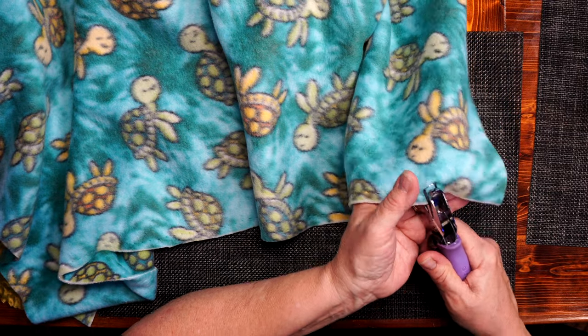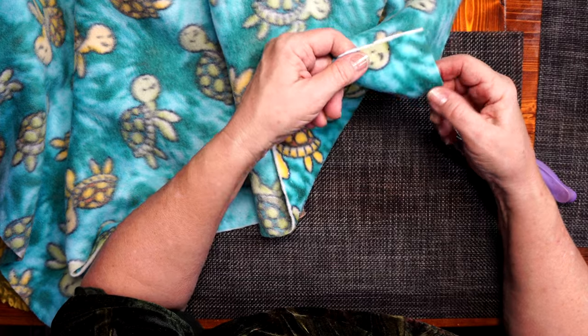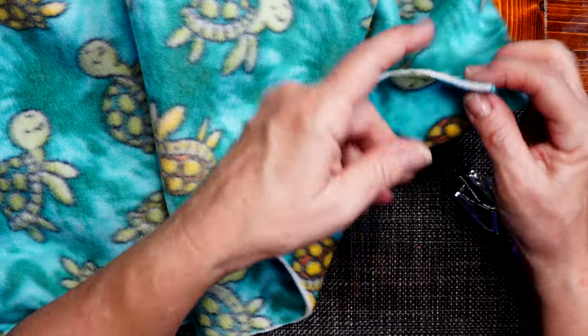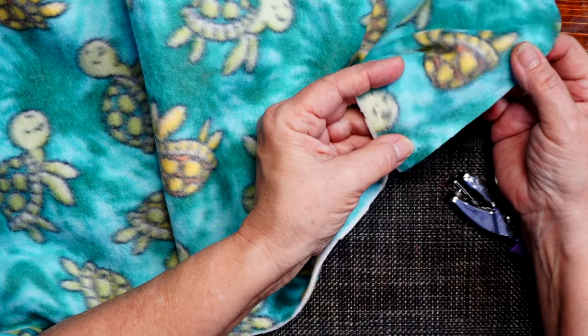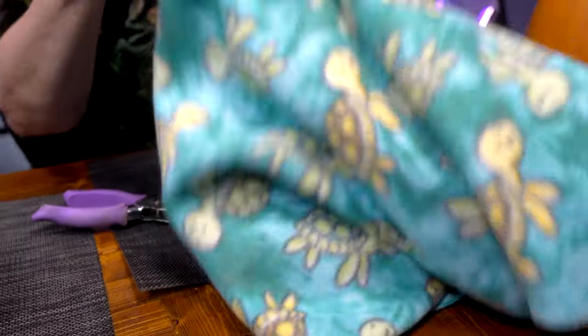Coming close to the edge here, and I'm going to meet up where I started off. If you ever lose your way on the stitching, if you just pull the fabric a little bit, you can see where the holes are. I've chosen a minty green yarn which I think brings out the colors.